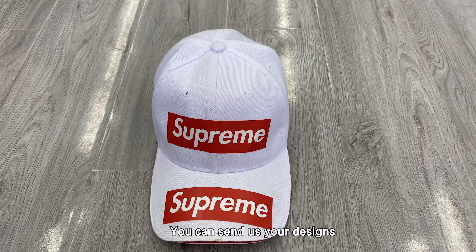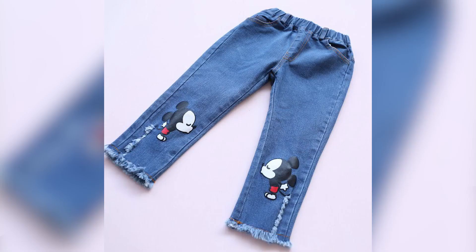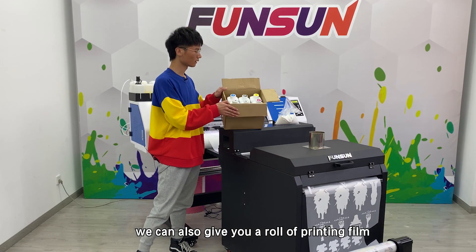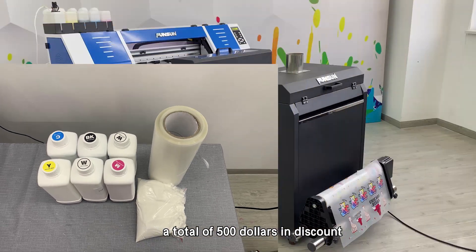You can send us your designs. We will print it out for you and show you the printed sample. If you buy this month, we can also give you a roll of printing film, a set of printing ink, and this transfer powder — a total of $500 in discount.